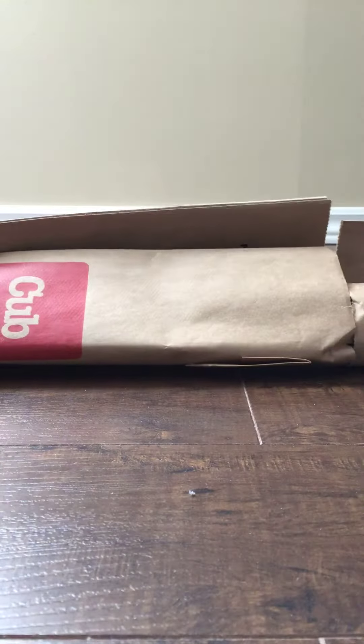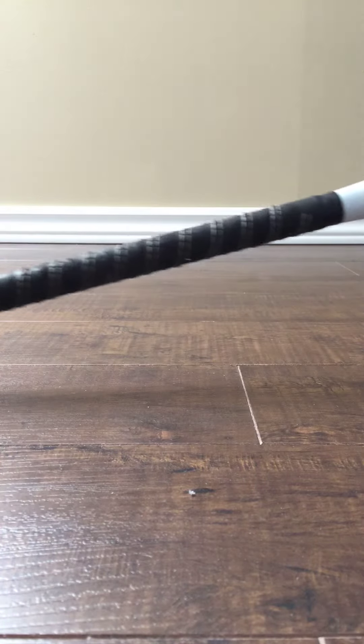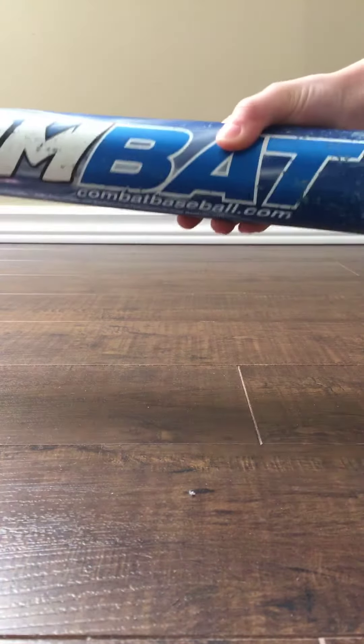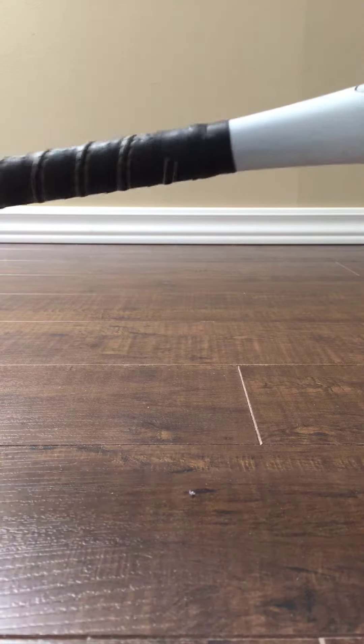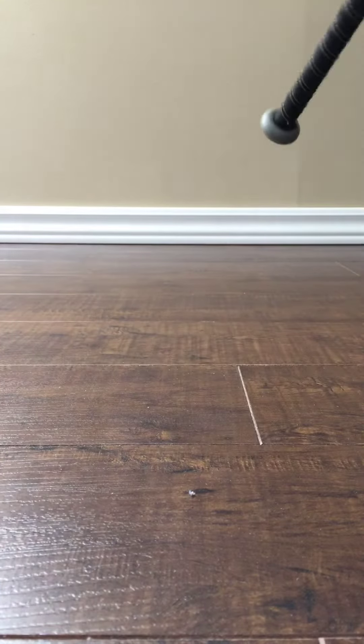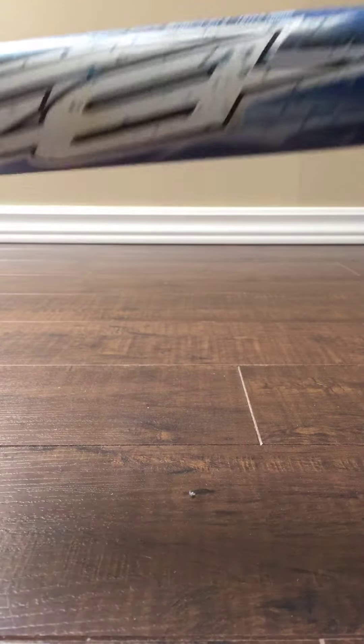Okay, it's in this bag thing. Nice package. Oh, so it is the Combat — the Combat Bomb 3. It's 30 inches, 20 ounces, drop 10, Combat Bomb 3. And this bat has so much pop. There you go guys, the Combat Bomb 3.